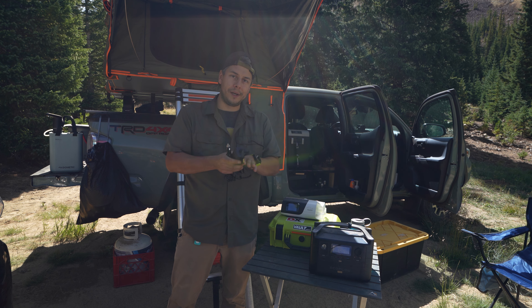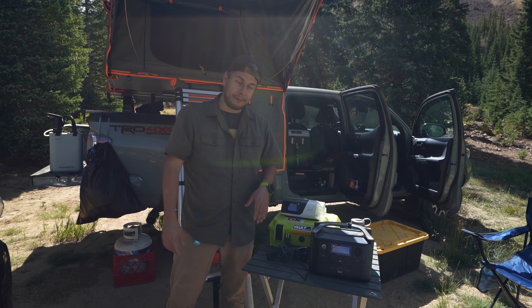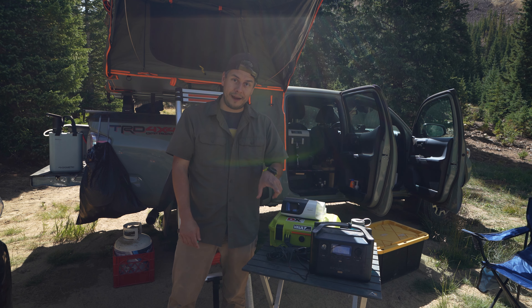That's tip number one: use this DC adapter. Even though they say it's not meant for it, I have never had a single problem. Runs all night, every night, no issues. It's perfect. This adapter for the AirSense Mini — the travel one — it works.